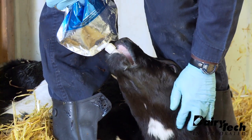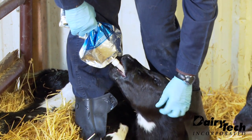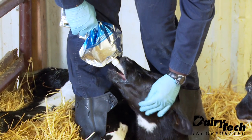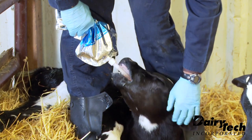It's important when we put the tube in and when we remove it that the bag be down lower than the tube, or that we kink the tube off so that there's no fluid flowing in as we're going in or coming out. That way we help prevent the calf from aspirating that colostrum into its lungs.